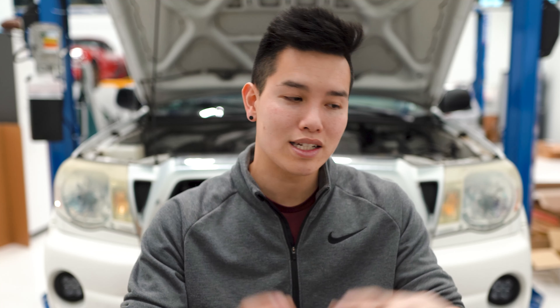How is it going guys? We've got some maintenance to do on the Tacoma today. I just recently picked up the truck and I have no idea when the last oil change was, so we're gonna do it just in case. Toyota recommends you do this every 5,000 miles or six months, whichever comes first. It's a pretty easy process and I'm gonna walk you through each step.